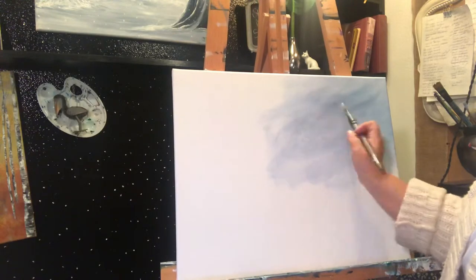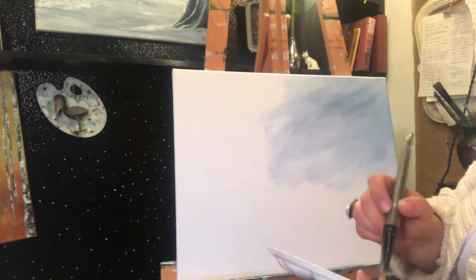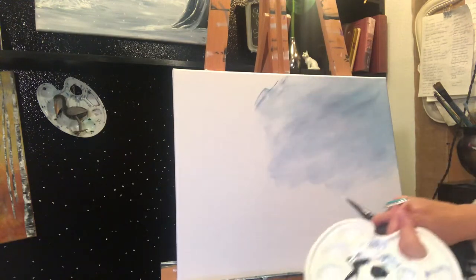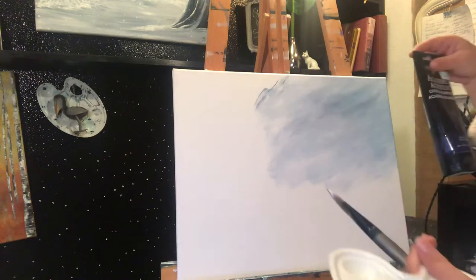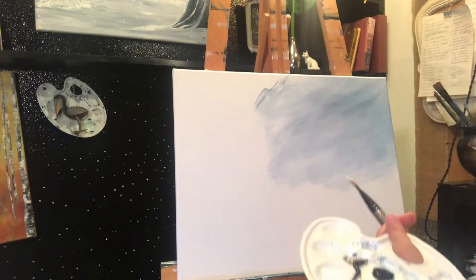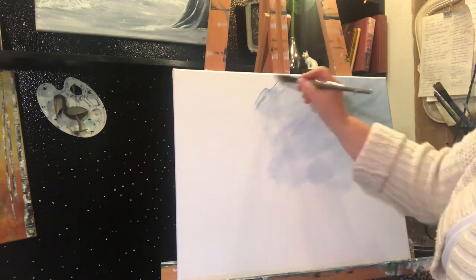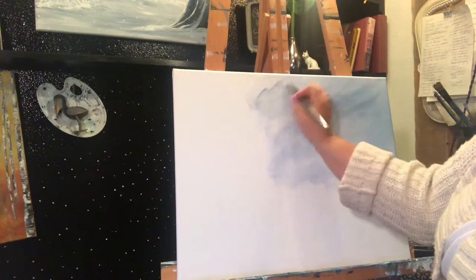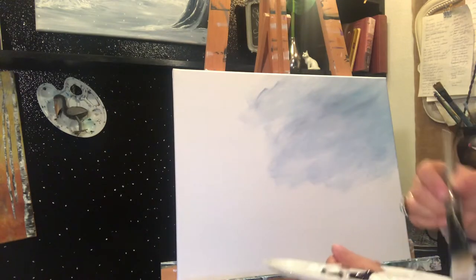So what I've done is grabbed some gesso, some Payne's Gray — as you know, one of my favorite colors — and then the blue, which is Prussian blue. That's another really good color that I love. And then I'm just taking white and gesso and a little water from the water tank over here.